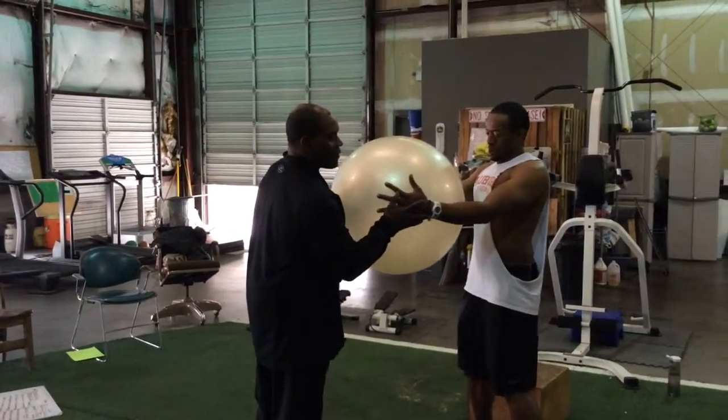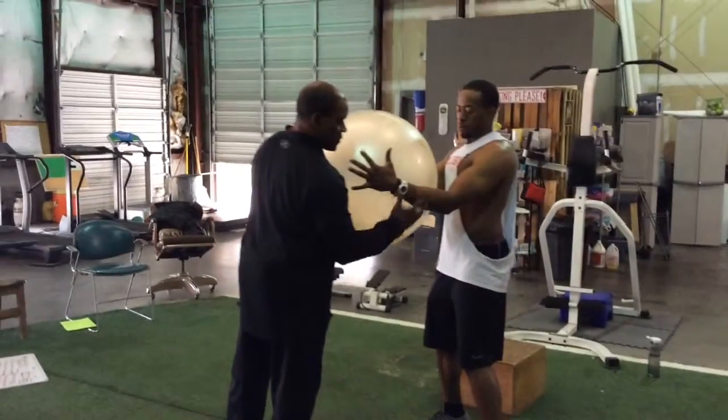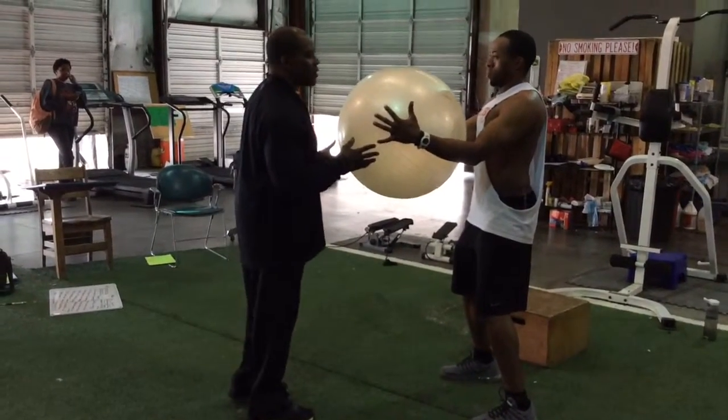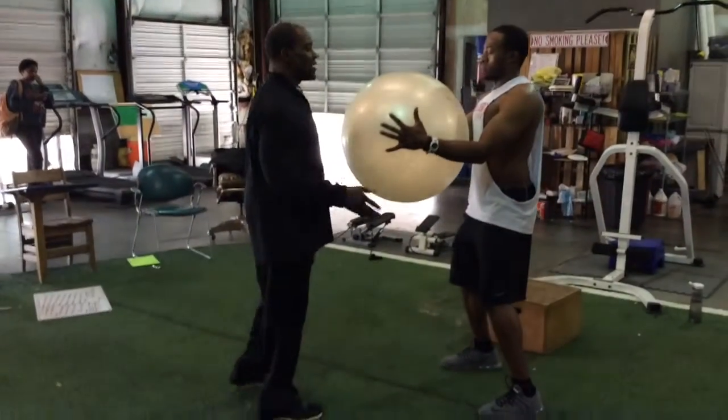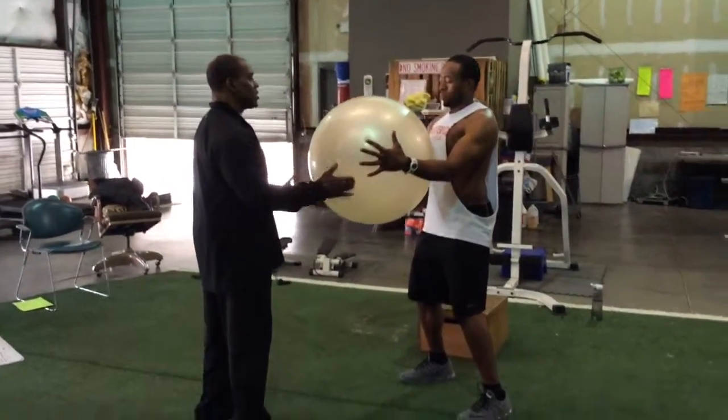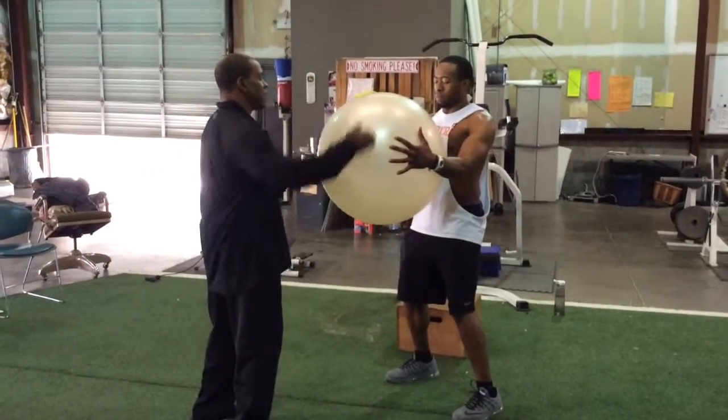We want to have the arm with the elbow slightly bent, feet staggered about hip-width apart. Close your eyes — he's going to close his eyes. We're going to push on this. Every time we push, he has to be able to keep it in position.